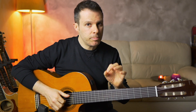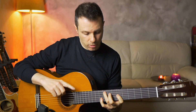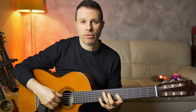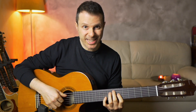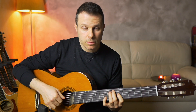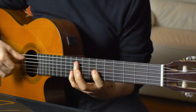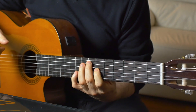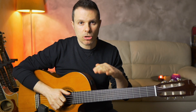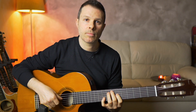He moves right before the bar changes. So on this shape, the only notes you want to play are those. Then you move the shape to the E 6th, and you play a bass on the upbeat. Putting those two together, there is no bass on the downbeat. The downbeat is only the upper note, which is a 3rd.